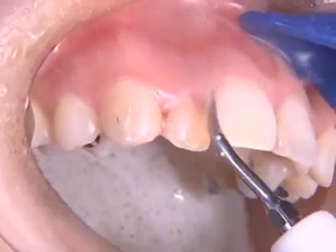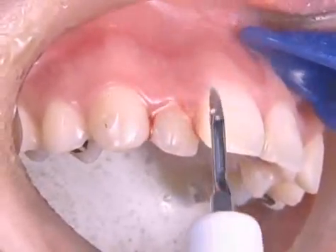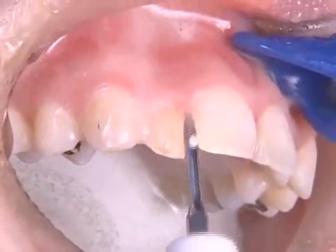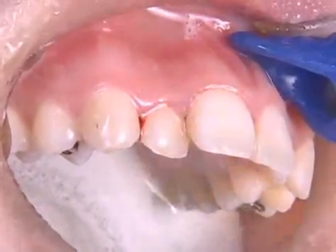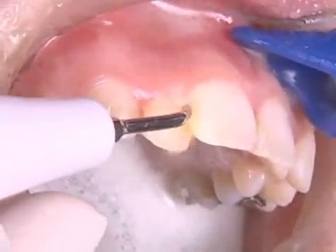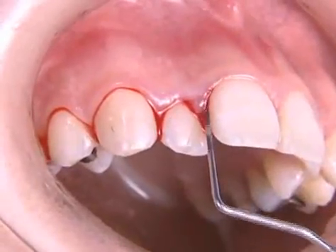With ultrasonic scalers, even less experienced hygienists can easily conduct effective treatment, as long as tooth morphology and pathology is properly understood. Also, ultrasonic scaling saves time and consequently makes the patients comfortable.